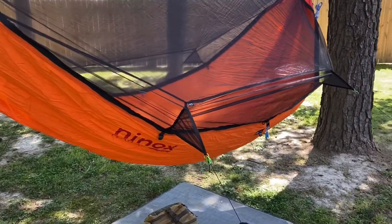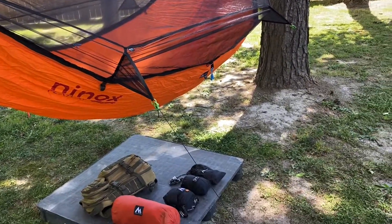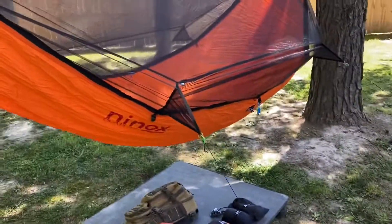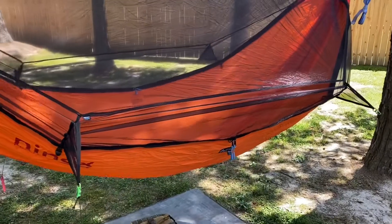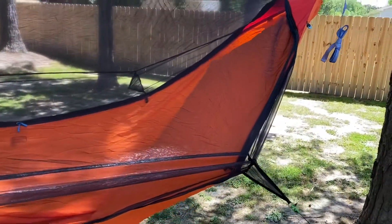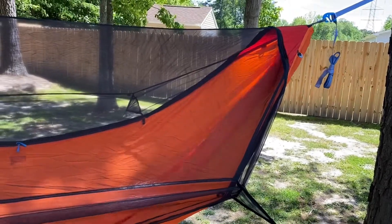I like the extension out. You've got four lines to stretch the hammock out so you have the best room you can possibly get inside the hammock. It is very, very roomy — it could probably fit about two people in there.